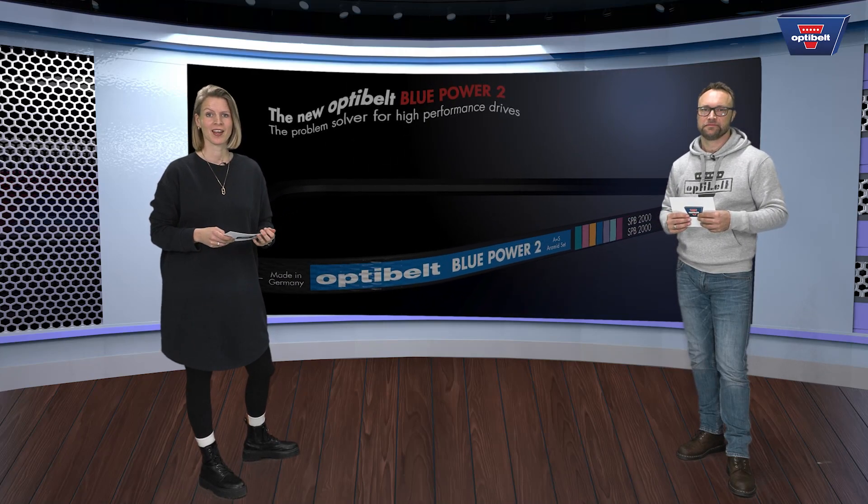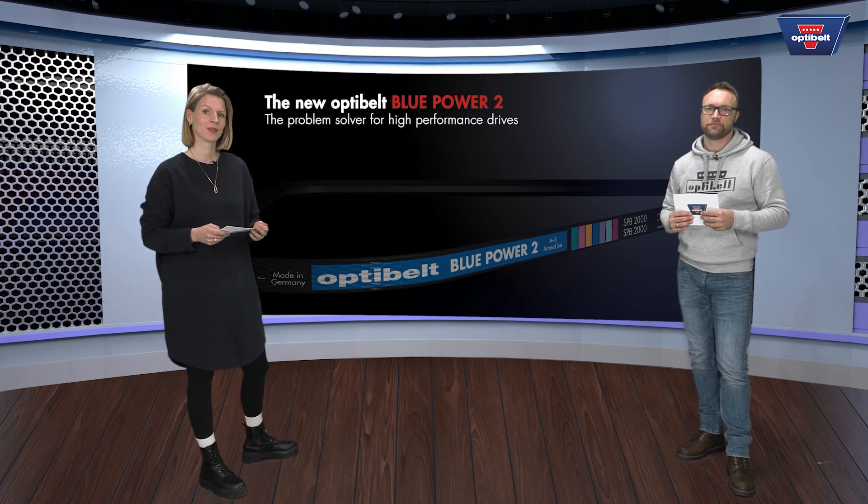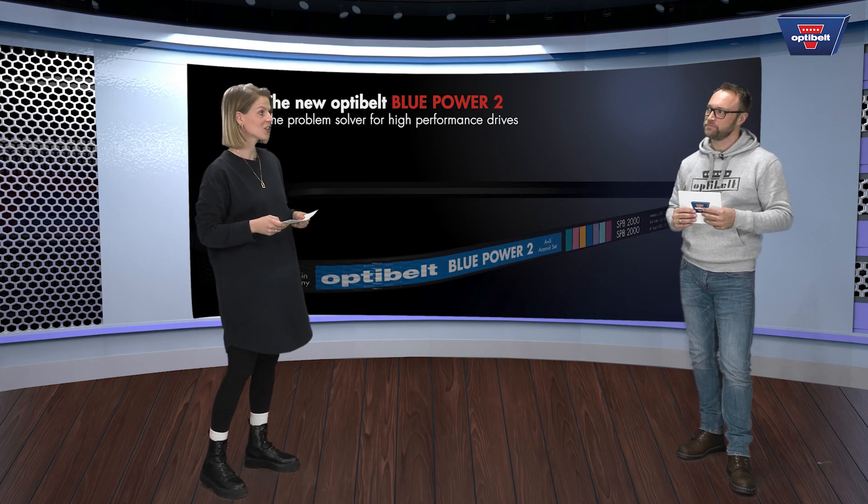Welcome to our product video about the OptiBuild Blue Power 2. My name is Nina Stranghöhner, I'm a product manager at OptiBuild. Next to me I have Sebastian Ahrens, who is our head of application engineering.